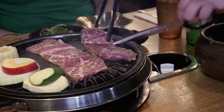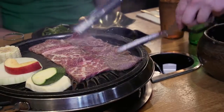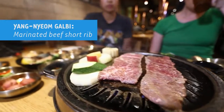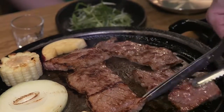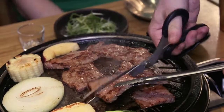So when you come to Korean barbecue, you're obviously going to be hit by the smell of meat and smoke. I like to wear a ratty T-shirt and put my hair up. This is beef short rib. It's marinated in soy sauce and other secret ingredients. My favorite thing about Korean barbecue is that it cooks so quickly, so the meat is super juicy.